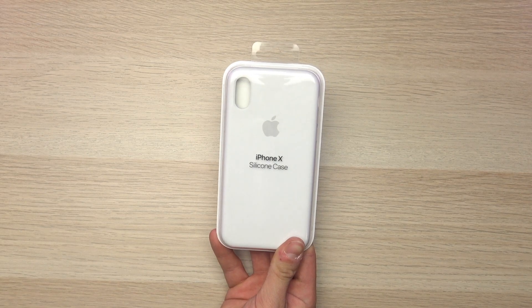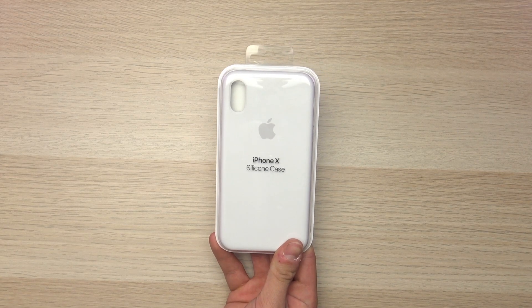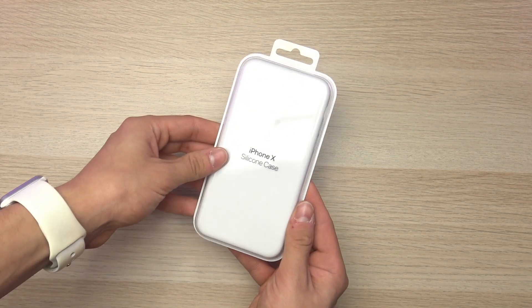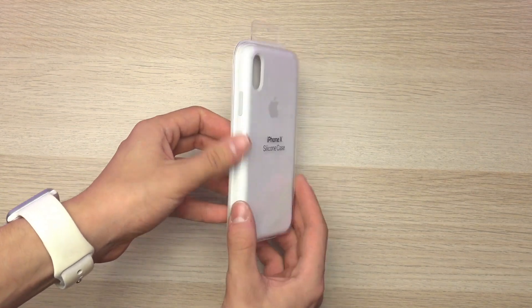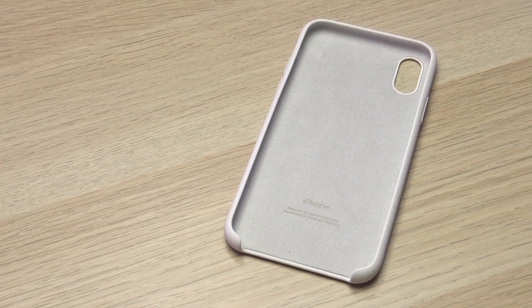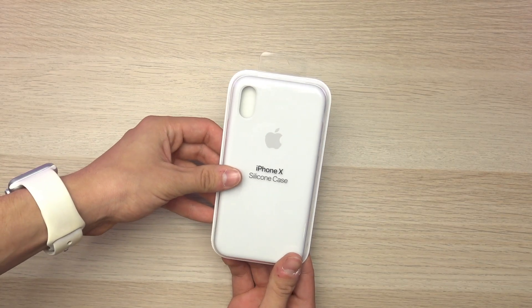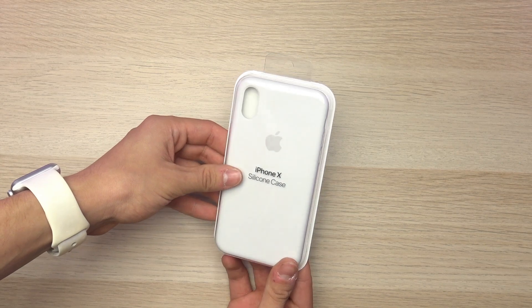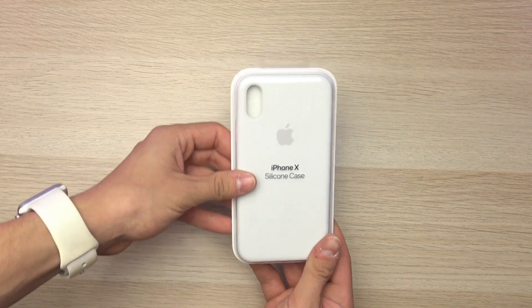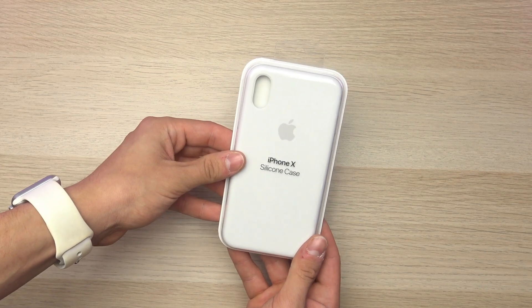Hey, what is up guys, I'm back once again for just a quick video tonight. I just received my iPhone 10 case in the mail this evening, and I understand this video is just a little bit late, but in anticipation for the iPhone 10 tomorrow morning I'm doing this unboxing of the iPhone 10 case so we can get an idea of how big the device is going to be. Without further ado, let's jump right into this video.